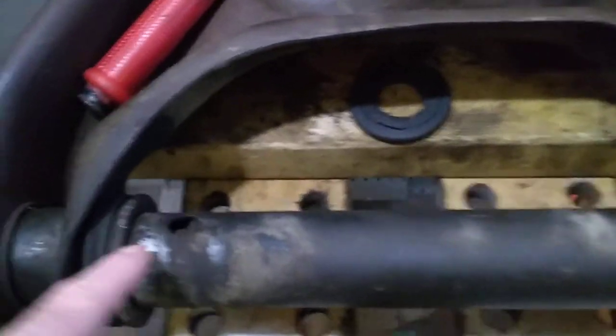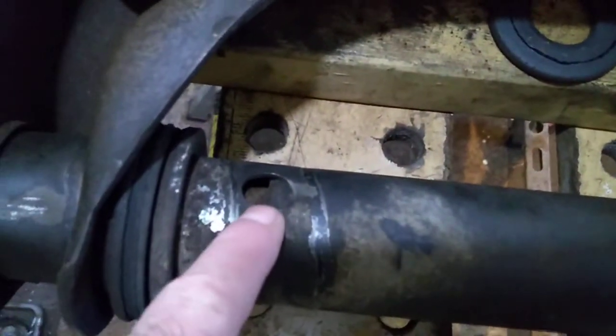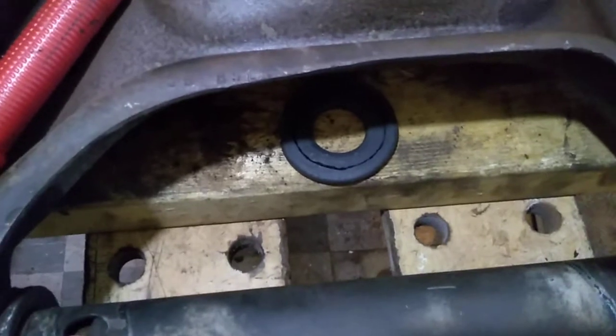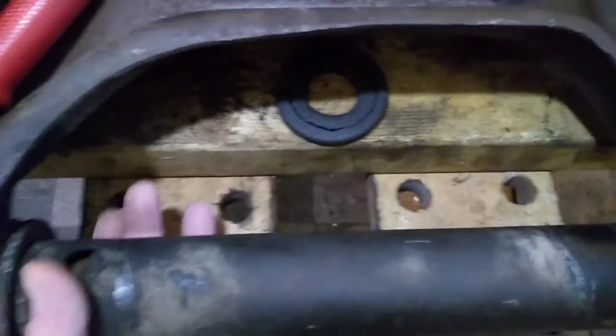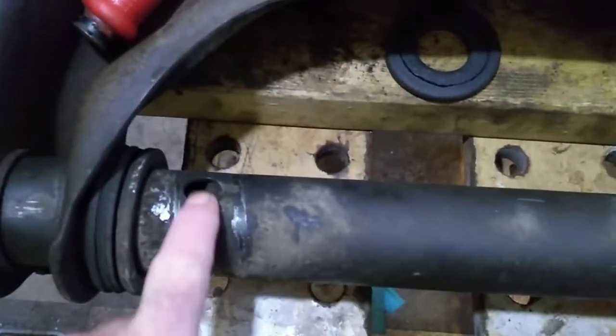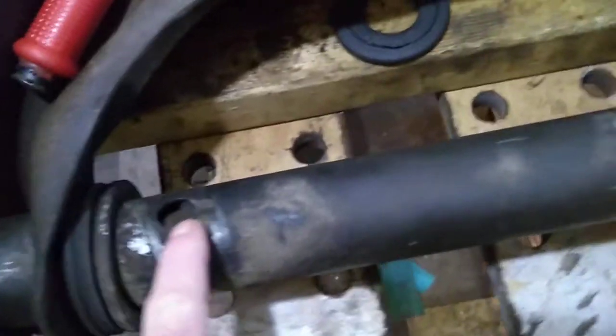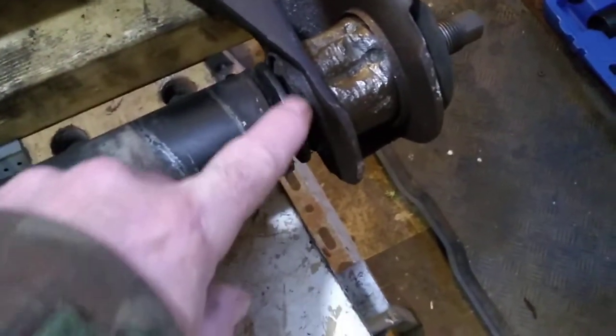The shaft is hollow and inside it's got a rubber bushing that runs all the way along. There's a hole — you can see the rubber bushing inside the hole — and that hole locates the mount for the control shaft where your U-bolts go, and that orientates the shaft in the correct orientation.